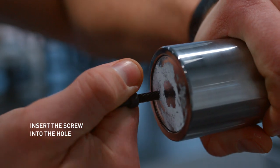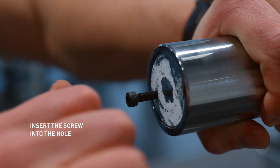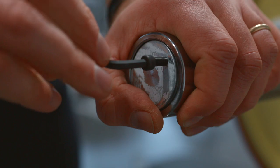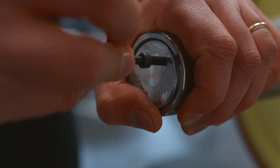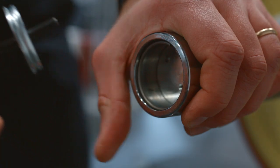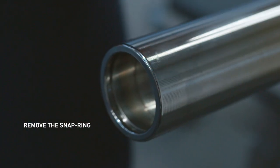Use the included Allen key to screw the included screw into that hole. This can be a tight fit — don't be afraid to use some force. When the screw has been screwed in all the way, it will push against the back wall of the compartment in the sleeve and the end cap will pop off. Use the screwdriver to remove the snap ring and repeat on the other side.